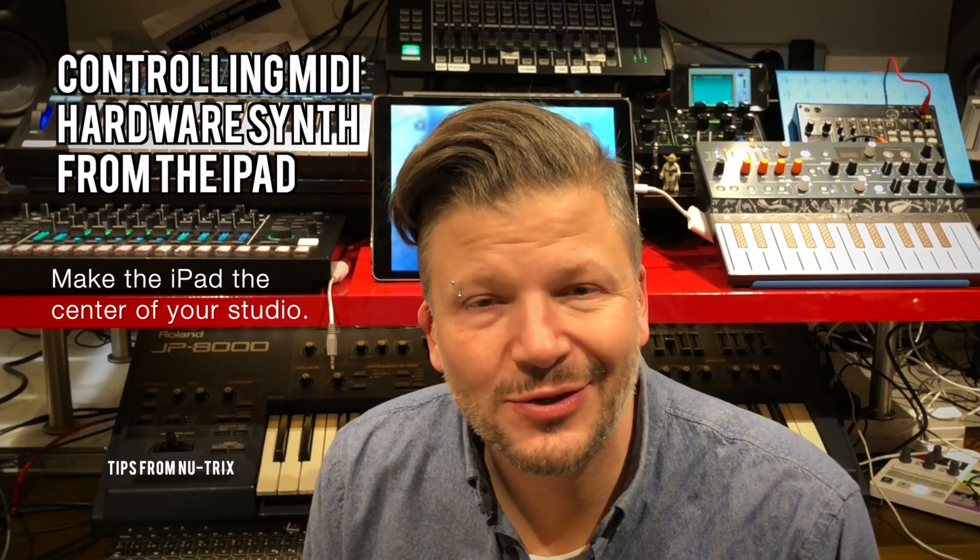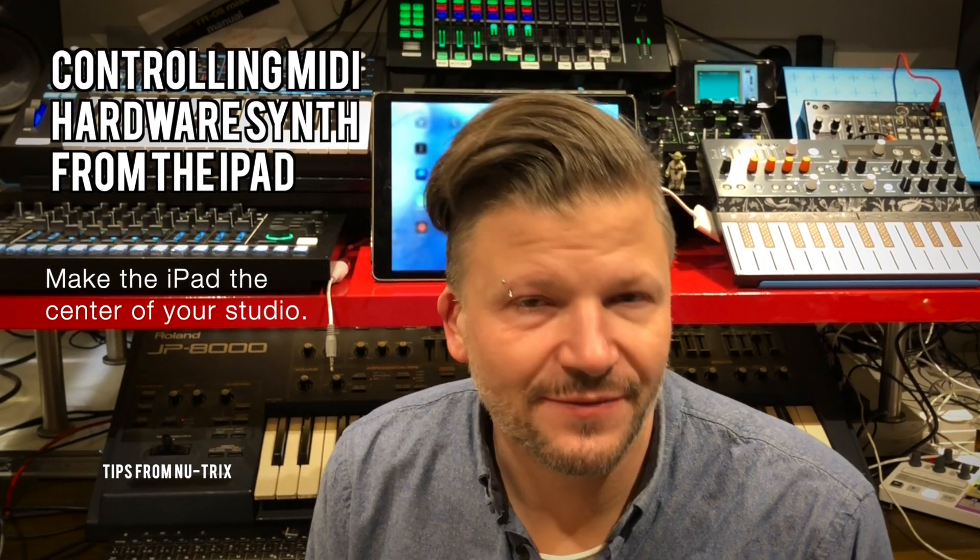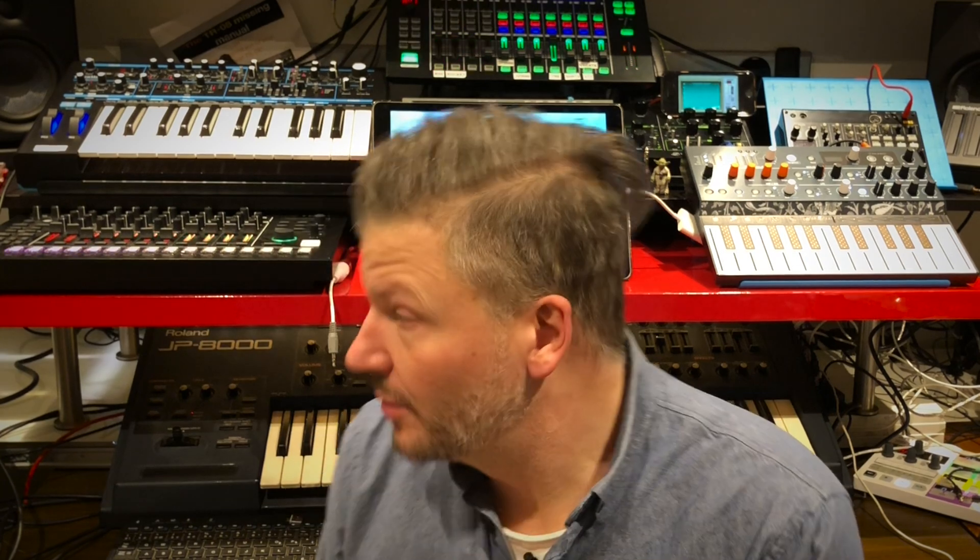Hi guys, I'm Neutrix and today we're talking about how to use the iPad to control external hardware MIDI devices — synthesizers, for example, in my case, and a beatbox.